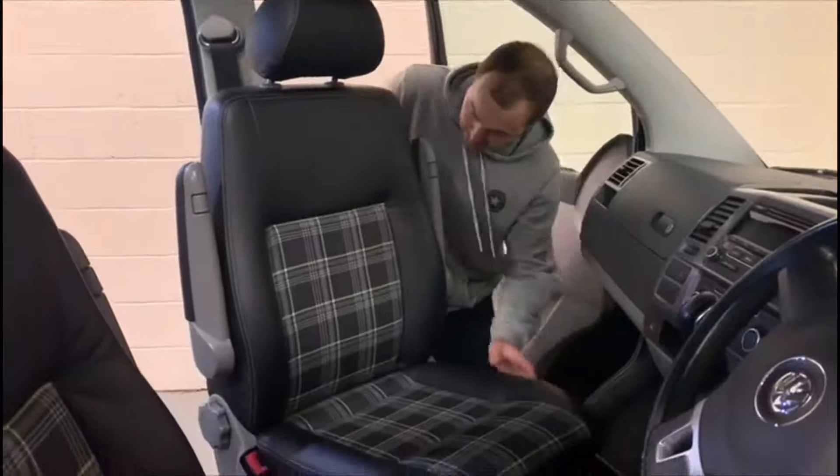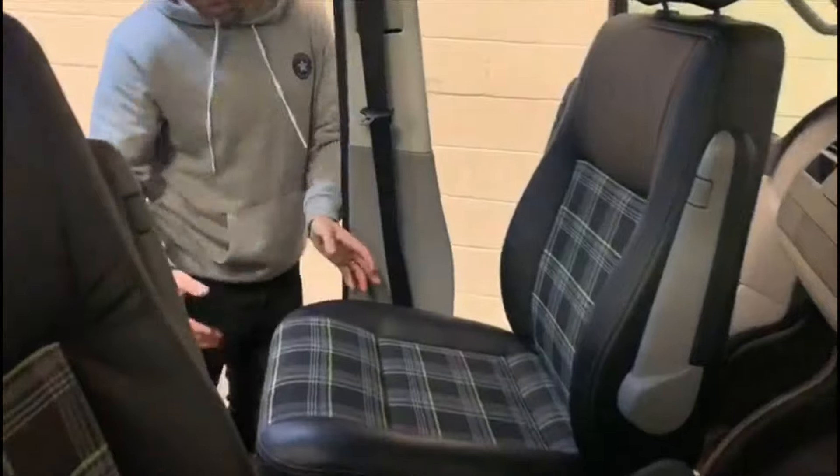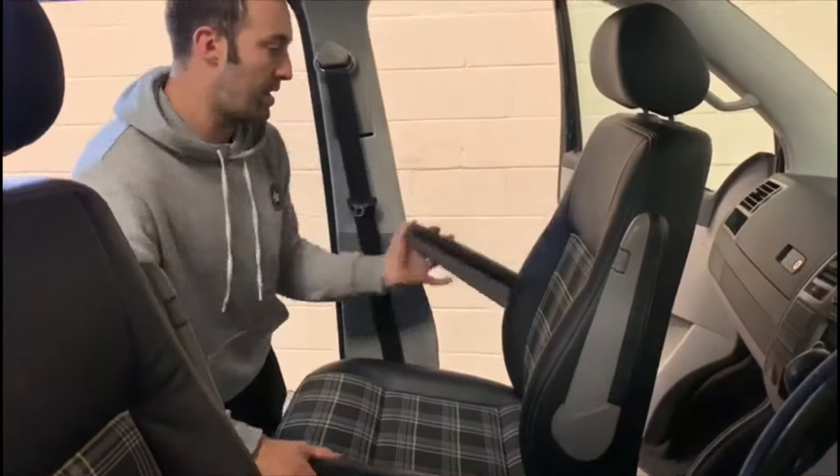Then turn it round, and then you can recline the back there and put your armrest down.